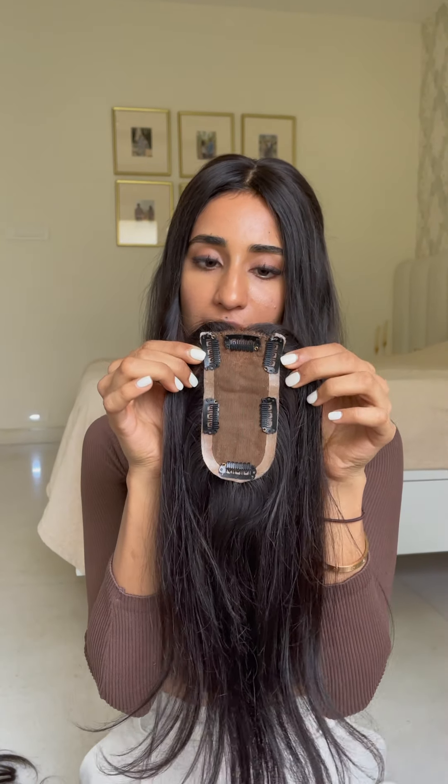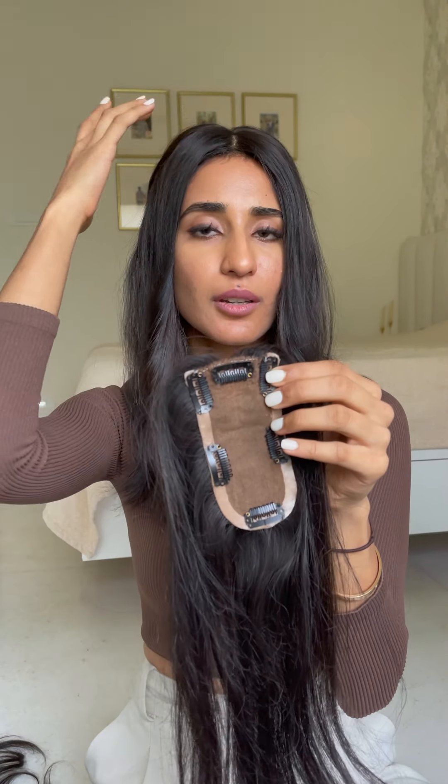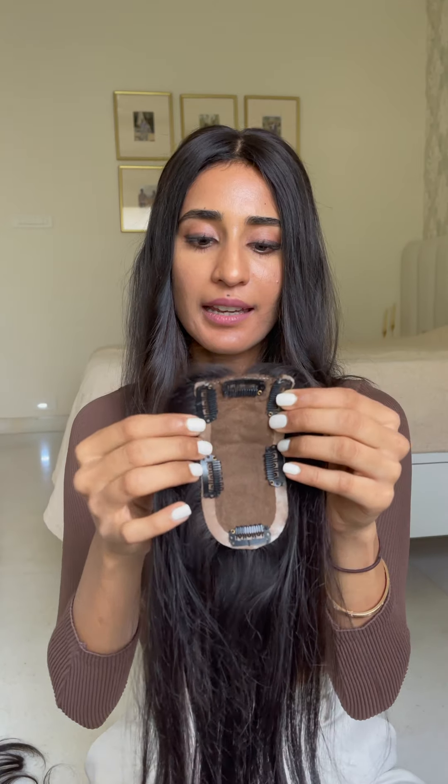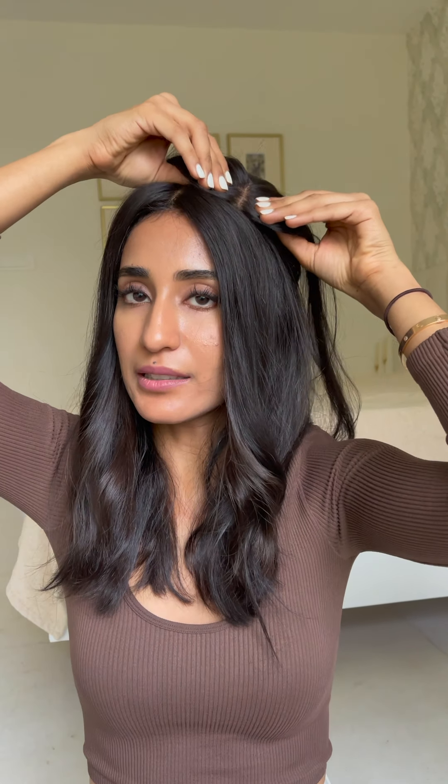This is the smallest size of the silk topper that we have. It is 2.5x5 inches. This is merely just to cover your baldness around the parted area and gives good coverage but not much volume. The entire thing is silk. So basically when you put it on, if you're doing a middle part you place it here, and if you're doing a side part you can just place it on the sides.